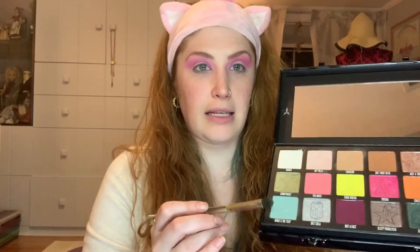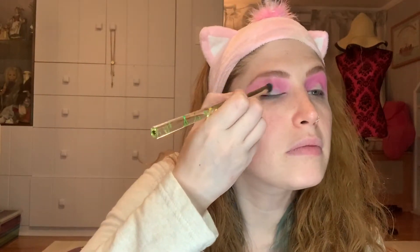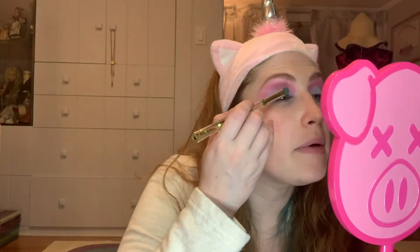Next, I'm going to take a flat brush and dip into the shade What's the T — the light blue one in the corner — and put that on my actual lid. I really want this to be pigmented, so I am going to pack it on. I really love this color in the palette. It's so different, just like me. I'm pretty happy with how that looks. I know it's a little messy — that's actually okay, because the next step is going to help fix that.